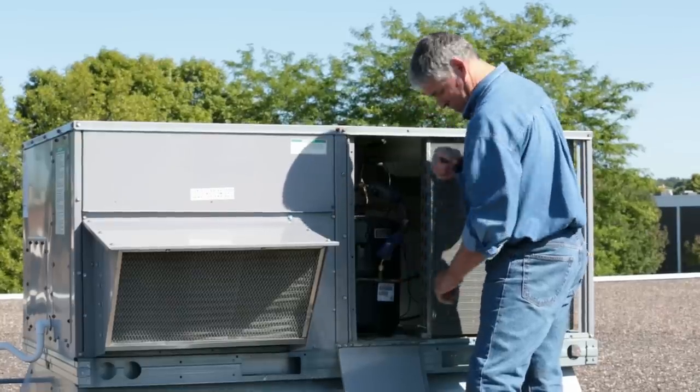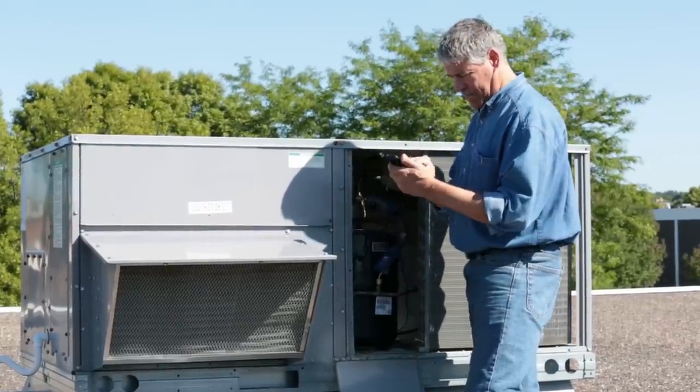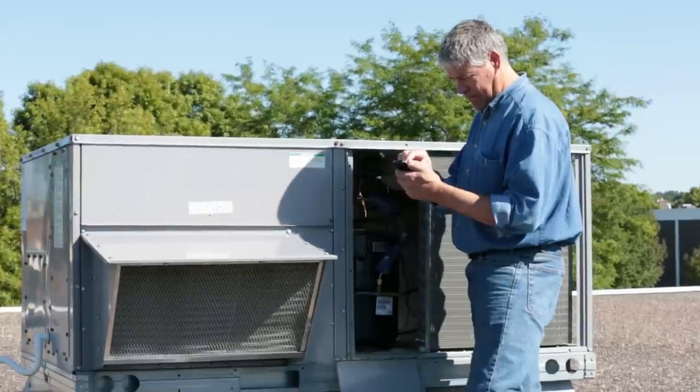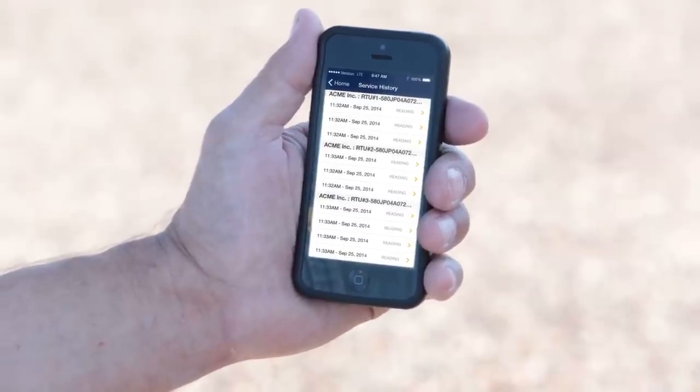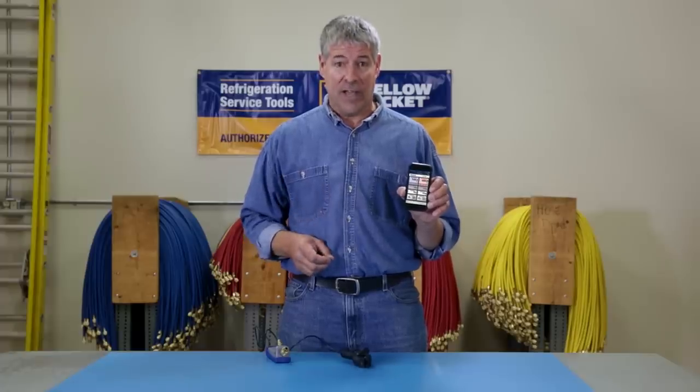And what's really great — besides giving you mobility while on the job — is the Mantooth gauge stores all this important service data from all your jobs with a time stamp, so you know exactly when the job was done.